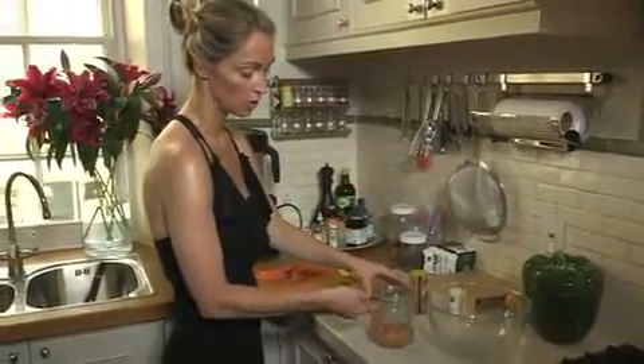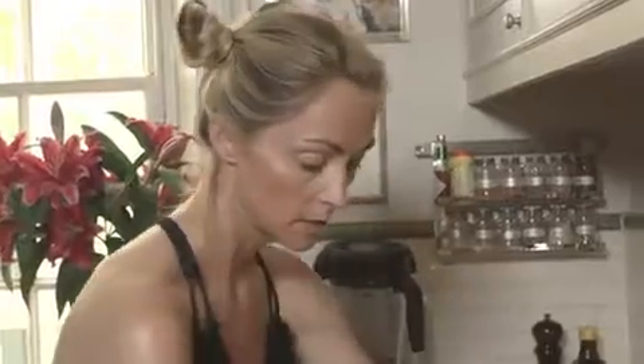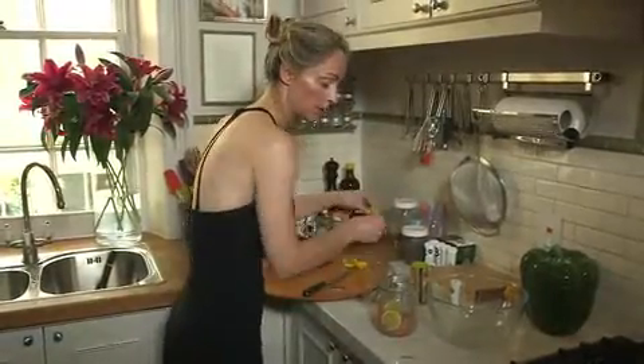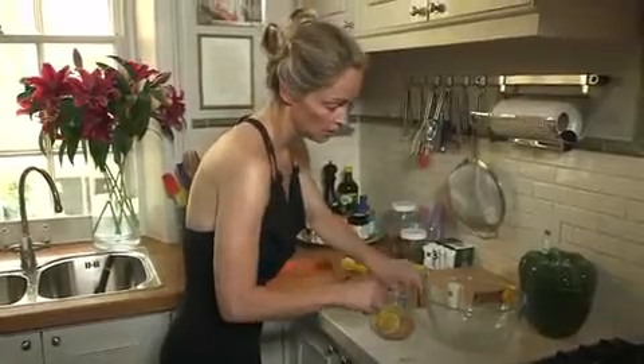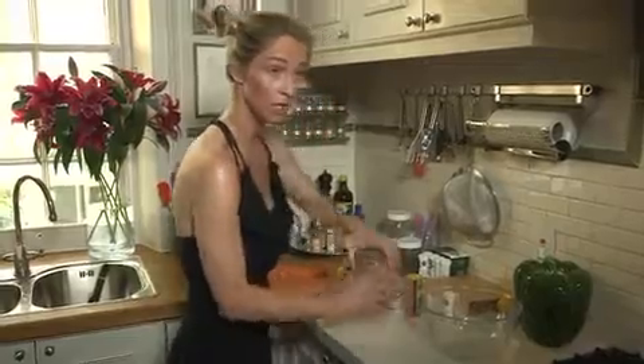Then you pour it into a very much suction-tight container. I would fill it to the top with the salmon. Then you dice a whole bunch of lemon and you put them around like this. Once it's full, you close it — it has to be absolutely suction tight.